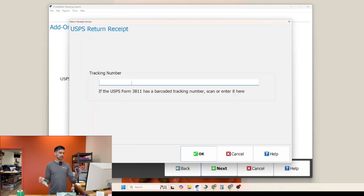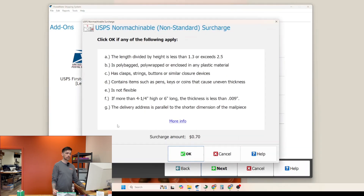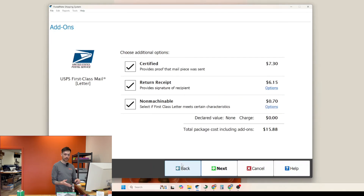This next screen is going to ask you for the return receipt tracking number. You'll just scan with your scanner the tracking number on the return receipt, and it's automatically going to pre-fill that box for you. You'll also want to use the non-machinable selection because the way that PostalMate prints out a label is a non-standard, non-machinable surcharge. You'll want to put that in there every time — it doesn't matter whether you're using a regular number 10 envelope or a flat, always do non-machinable just to be safe. It's an extra 70 cents for your customer, and none of my customers have ever complained.